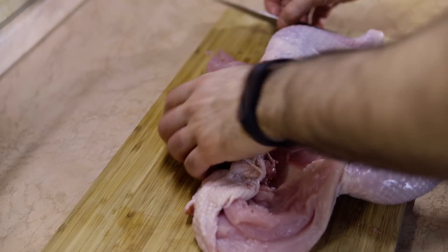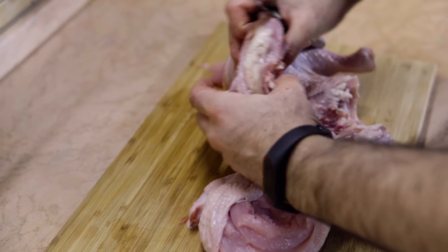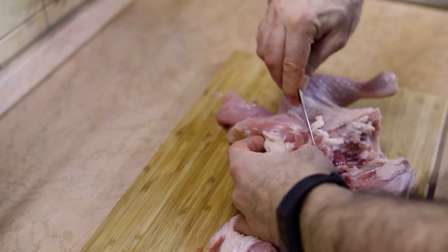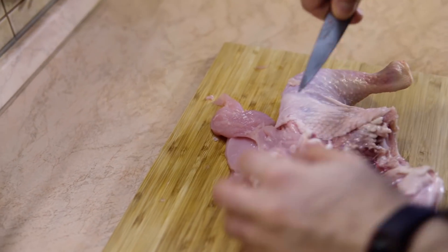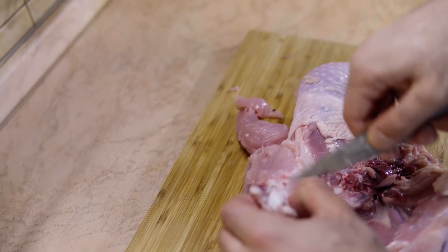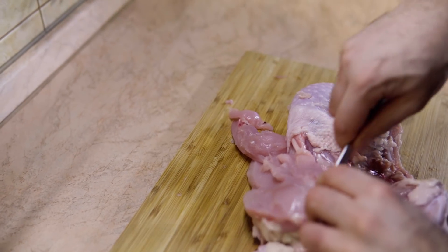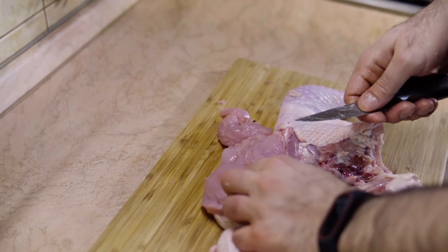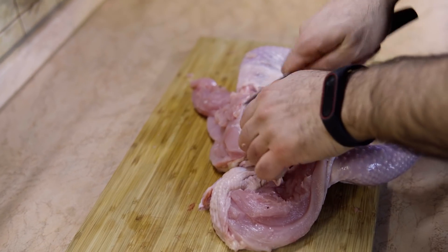And we do the same thing for the second wing. You can do it with your finger, you don't have to use a knife. Just put your finger in there and try to remove the meat from the bone.